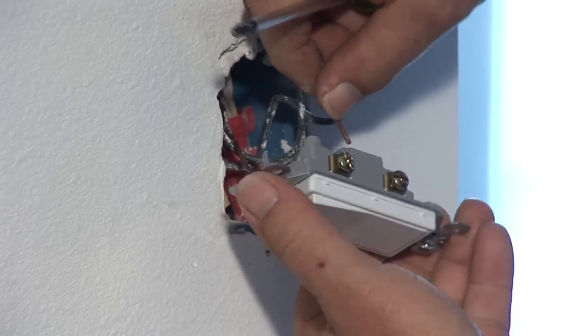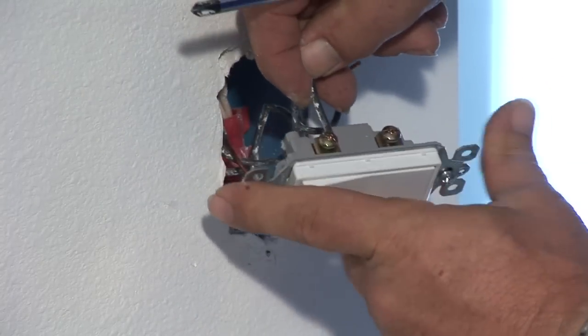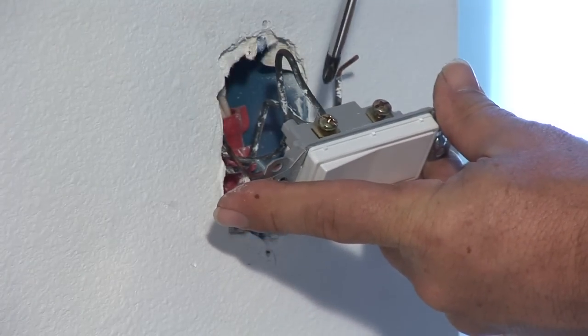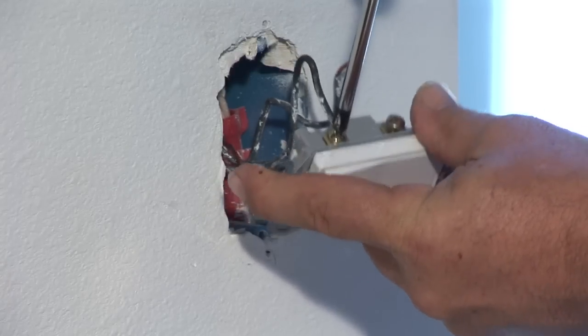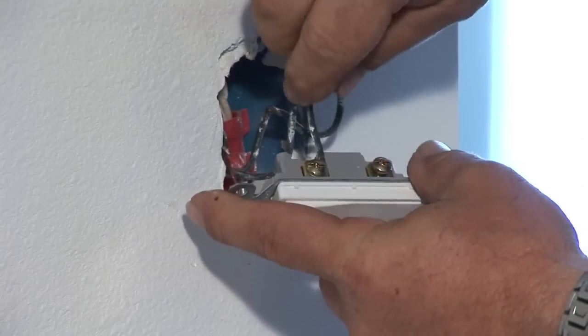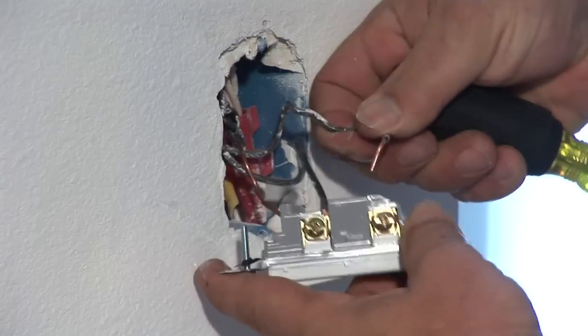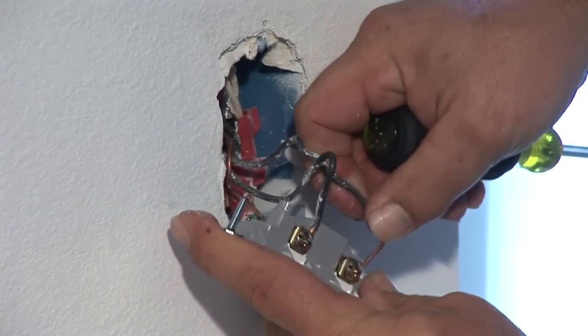Secondly, you have two wires coming in here. One's your switch leg wire and one's the feed. It doesn't matter which terminal it goes on — on a single-pole switch it can go on any one. You slip it underneath that terminal right there, take your screwdriver, and give it a good tightening up. Give it a little pull to make sure it's on snug.